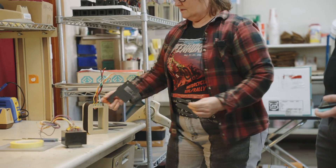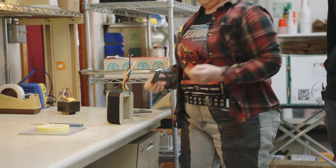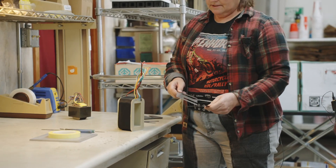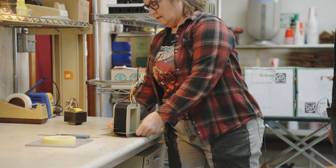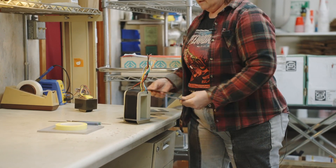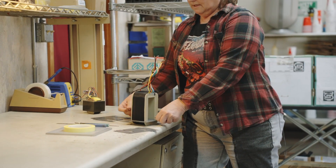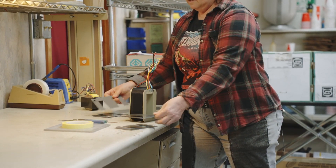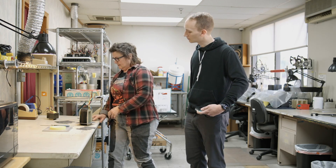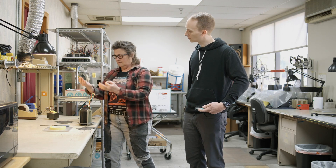So how that works is we're going to load in all the laminations. We're going to take our E's and load them into the tongue — the tongue is here — by hand like this, and alternate. So we're going to have stacks of E's on one side or another, and just stack it all up. Then we're going to turn the transformer on its side, and the spaces between the E's, we're going to slide the I's in so that it all solidifies.